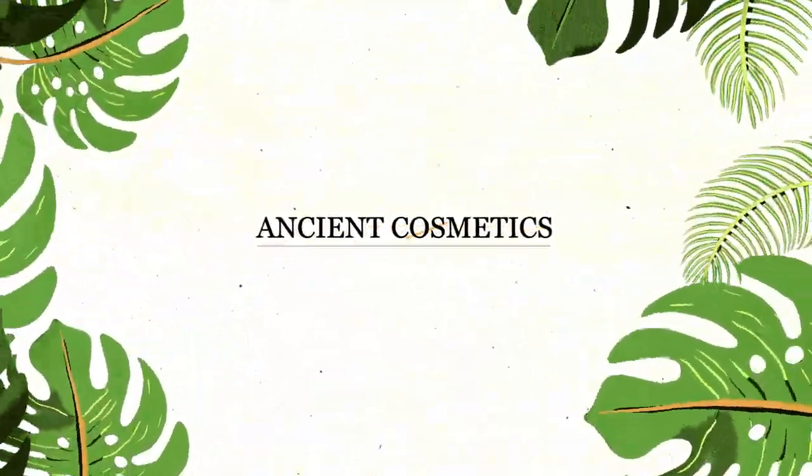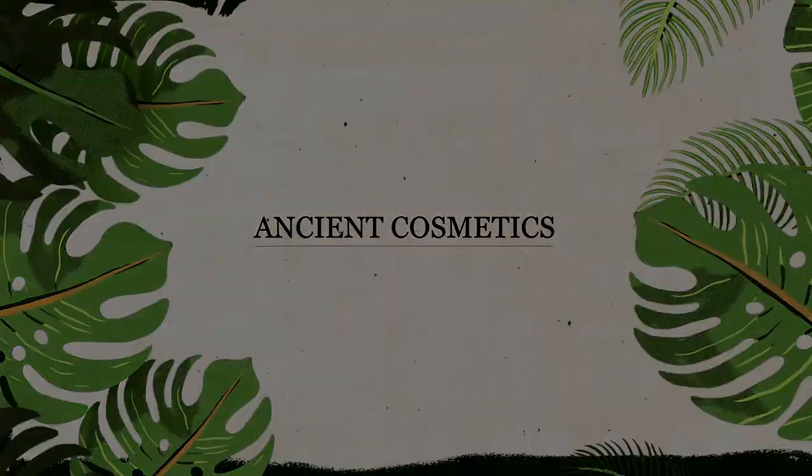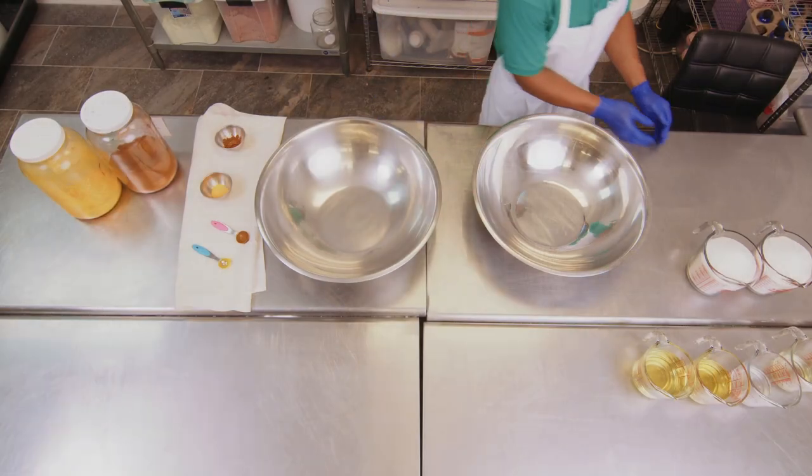Hey guys, it's Kair with Ancient Cosmetics. Here's our step-by-step guide to making our tropical pineapple body scrub.